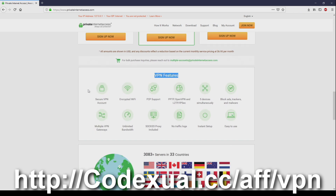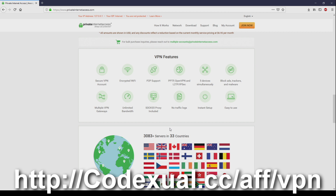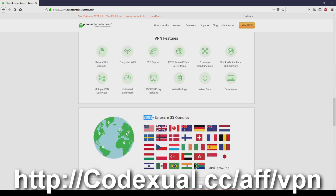VPN features — look at all these great features: secured VPN account, encrypted Wi-Fi, peer-to-peer support, and so on and so forth. You can connect to 33 different countries and there are a lot of servers to go around. Plus there's a fast download. I use this for myself as well when I try to get to those no-no sites.